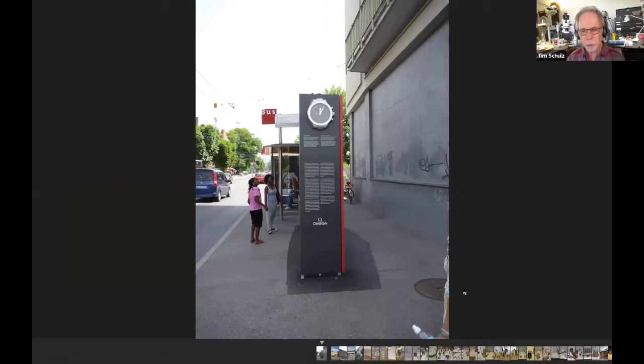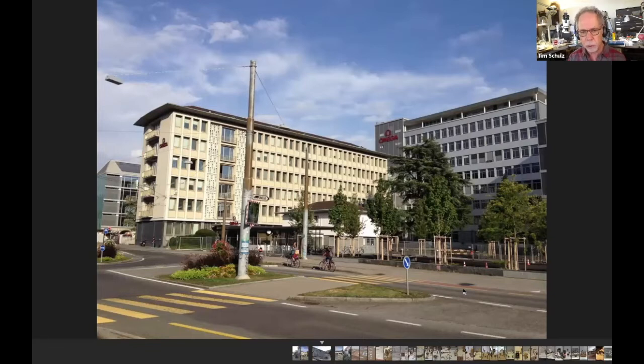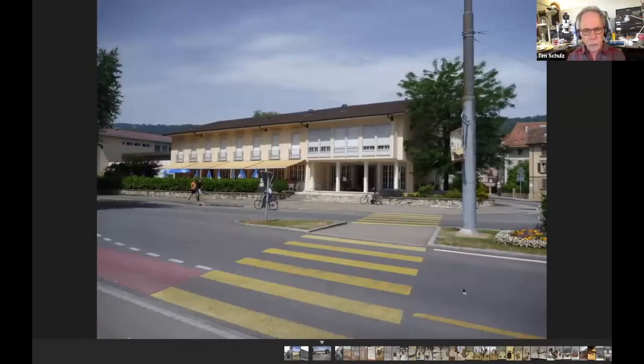I don't remember the name of the street, but it's serviced by a bus. If you go to Biel to visit Omega, you can catch the bus from the train station to the museum, or you can walk — it's probably about a half-hour walk and with Google Maps you should be able to get there just fine. This is the factory from the street side — it's actually a very large complex extending quite far to the back. This is more administrative stuff; the museum is on the upper floor, and the lower floor with the umbrellas is actually the employees' lunchroom.